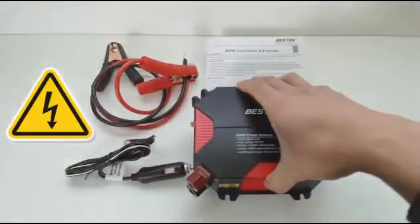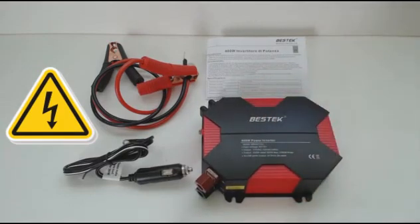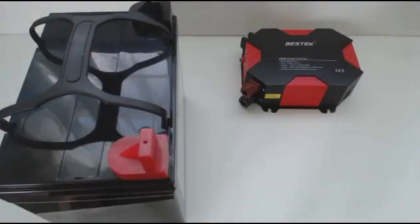This product carries high voltage and current, so safety is always a priority. Make sure you understand how to use this product and read all the directions first. I'm going to demo this unit with a 12 volt 35 amp hour solar battery that I charged using a solar panel.